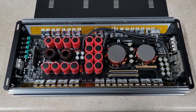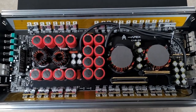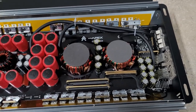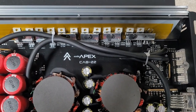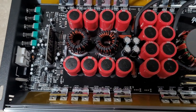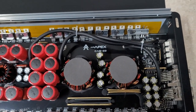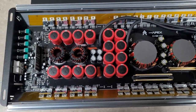Hey guys, we're back. Got the back plate off the amp. This is really a good-looking amp. Looking in there, it's got a black PCB. All the bigger caps are wrapped in that red wrap. It really looks to be a well put together amp. It's got the Audio Apex Cab 22 logo there. I did look through it and they're 105-degree caps. All the solder joints are covered. It is using 8 gauge — I kind of expected 4 gauge. But very, very clean amp.